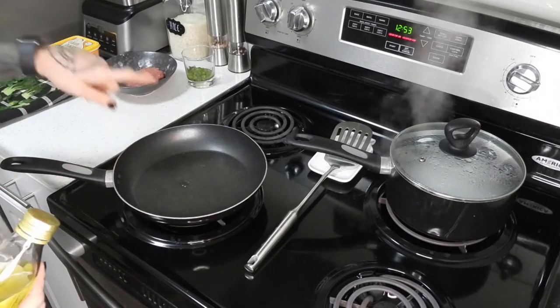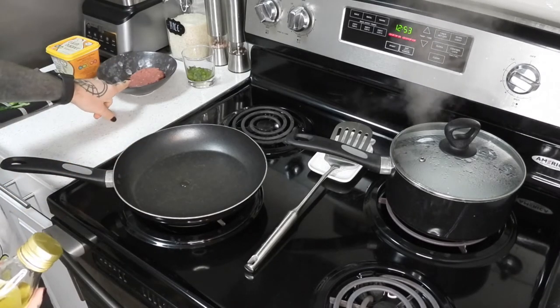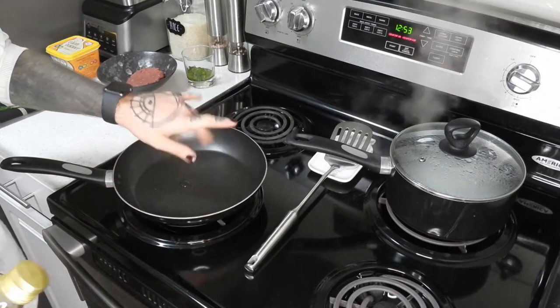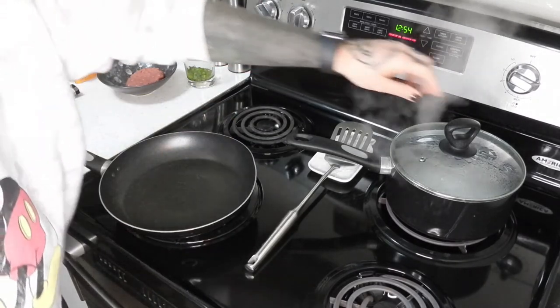Do you see the tiniest little dot of oil in there? When peeling this it's very oily, so I don't think it's gonna be a huge problem — this is just in case I don't want any problem flipping it. Let that heat up. I'm going to check on my potatoes.